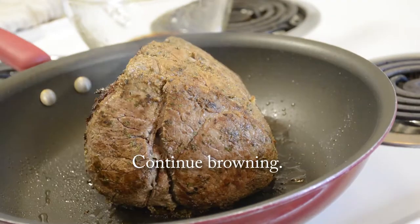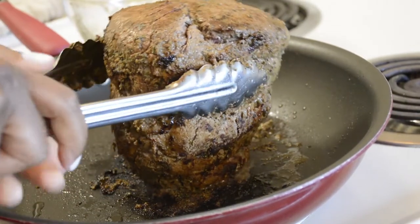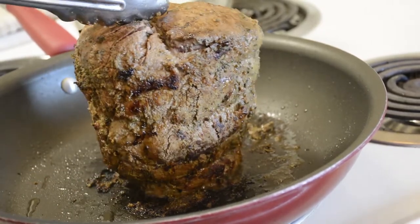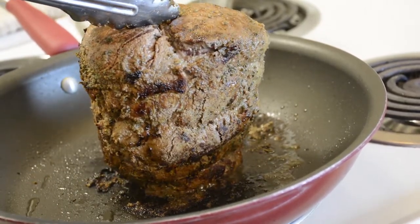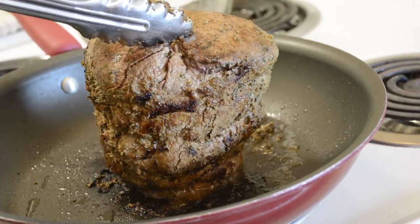Maybe put on some music, listen to a podcast, or watch a YouTube video to help pass the time. Have your crock pot ready and turned on to high heat, and transfer your roast over to your crock pot.